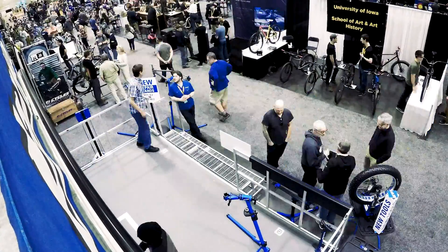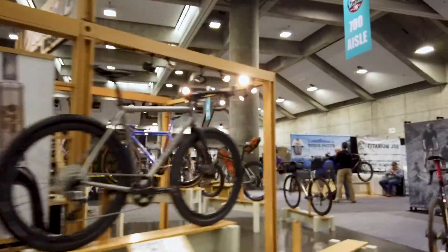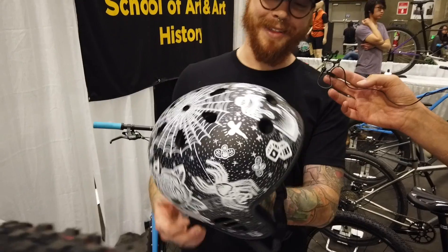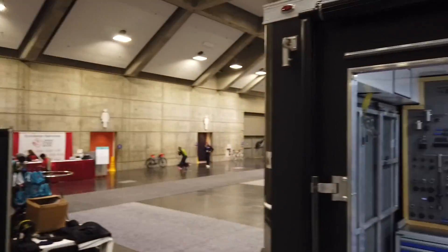Calvin Jones, Park Tool Company, here at the 2019 North American Handmade Bike Show. This is a gathering in celebration of custom bike builders displaying their best work for the public and to one another. Park Tool attended as a manufacturer that supplies tools used in making these beauties.